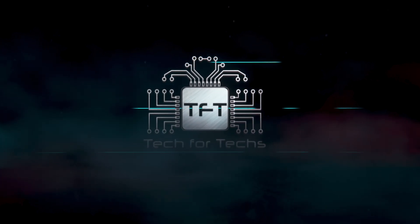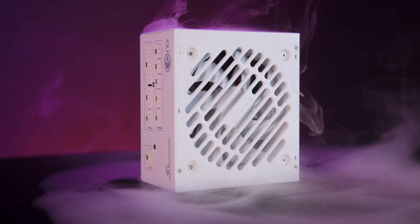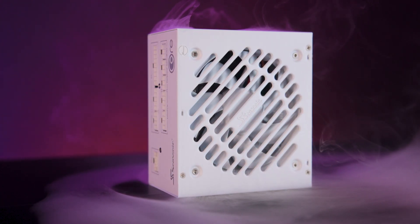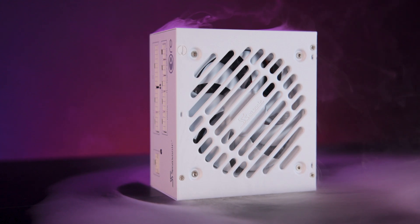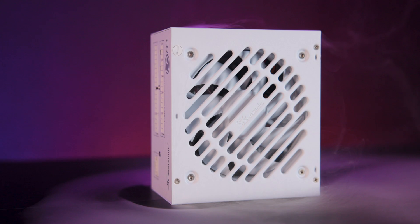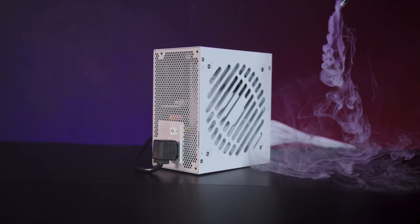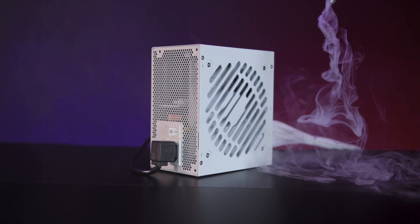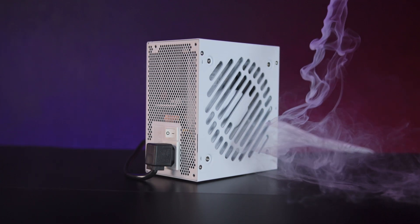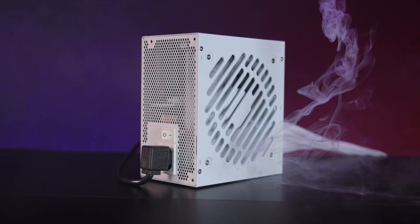The Seasonic Core GX White ATX3 power supply is designed for enthusiasts and everyday users who value reliability, efficiency and modern compatibility. It offers an excellent balance between performance and affordability, supporting the latest ATX 3.1 standard and PCIe 5.1, ensuring compatibility with both current and future hardware upgrades.